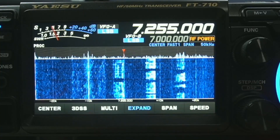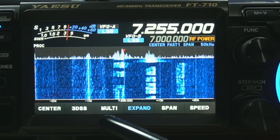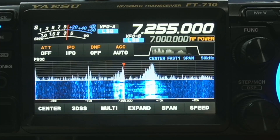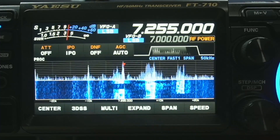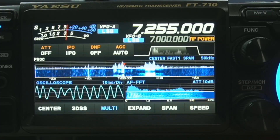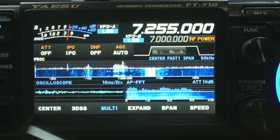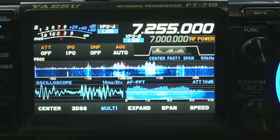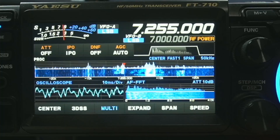Let's start here. This is the expanded view. We're going to come off of that, which brings it down to this view — it has the ATT, the IPO, the DNF, the AGC all up on the top. If you hit multi, it brings up another screen that shows the person talking with an S9 plus 20 there — that's his voice coming across, and it looks like he has a pretty nice little waveform. Up here in the top it tells you center, fast, and span — we're at 50 kilohertz on the span.